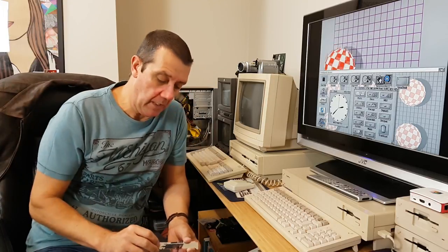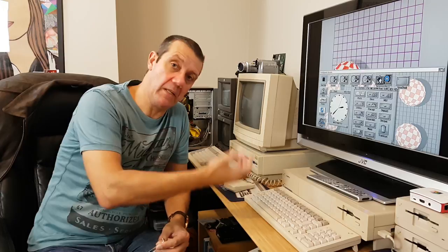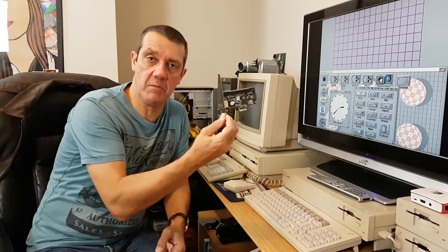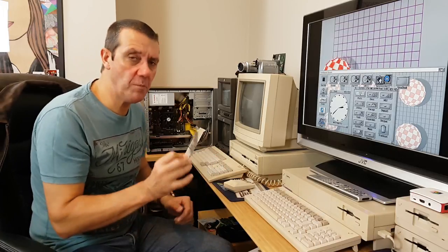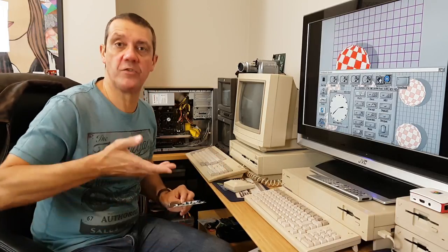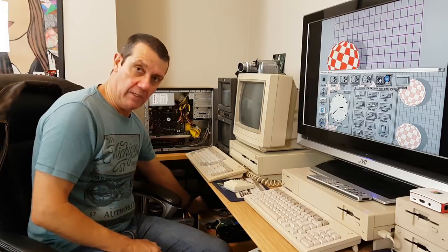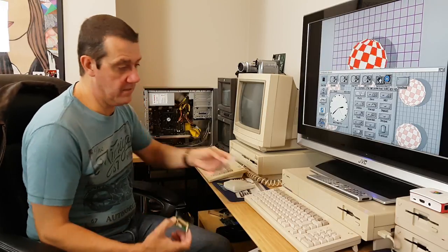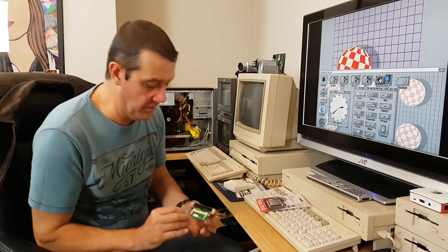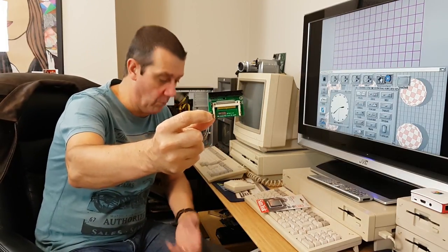I've got a new motherboard coming for Part 3 which has PCI slots, so I can put my sound card and network card in — both PCI. Then I'll put this PCIe IDE card in the PCIe slot so we'll be able to use IDE drives. Once you've got your ATA sorted, I use this adapter — you'll probably recognize it from my Amiga 1200 and A600.